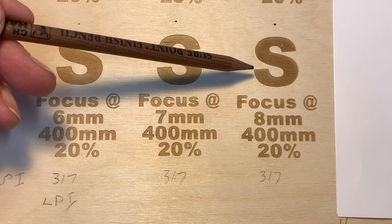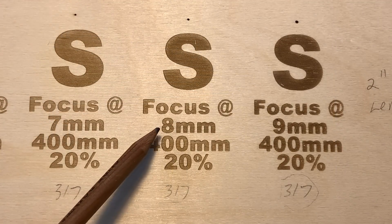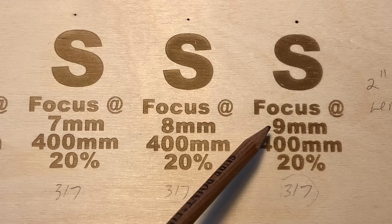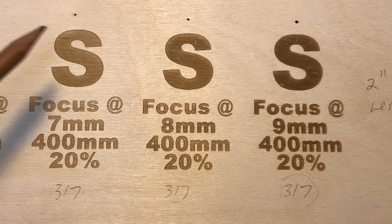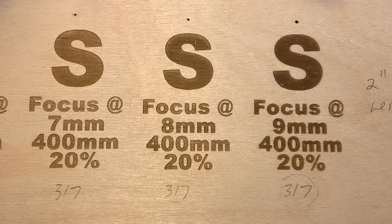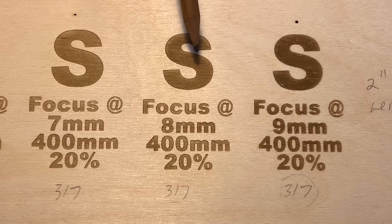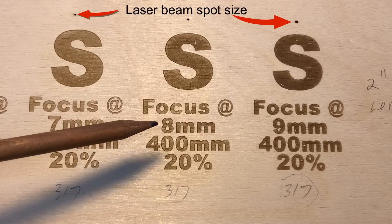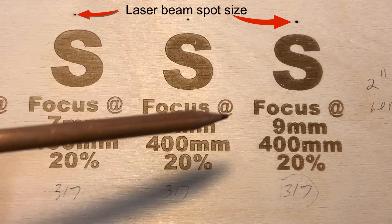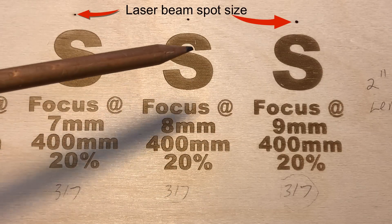We'll go to 9 millimeters and see what that looks like. So here we went from 8 millimeters focus to 9 millimeters focus, still the same speed and power, same lines per inch. And now you can see we've got that really nice chocolate color. But one thing I noticed is you can start to see a few white lines popping out. So at least for this lines per inch, your 8 millimeter focus distance gives you a beautiful color, very shallow engraved, with very little residue to clean up.